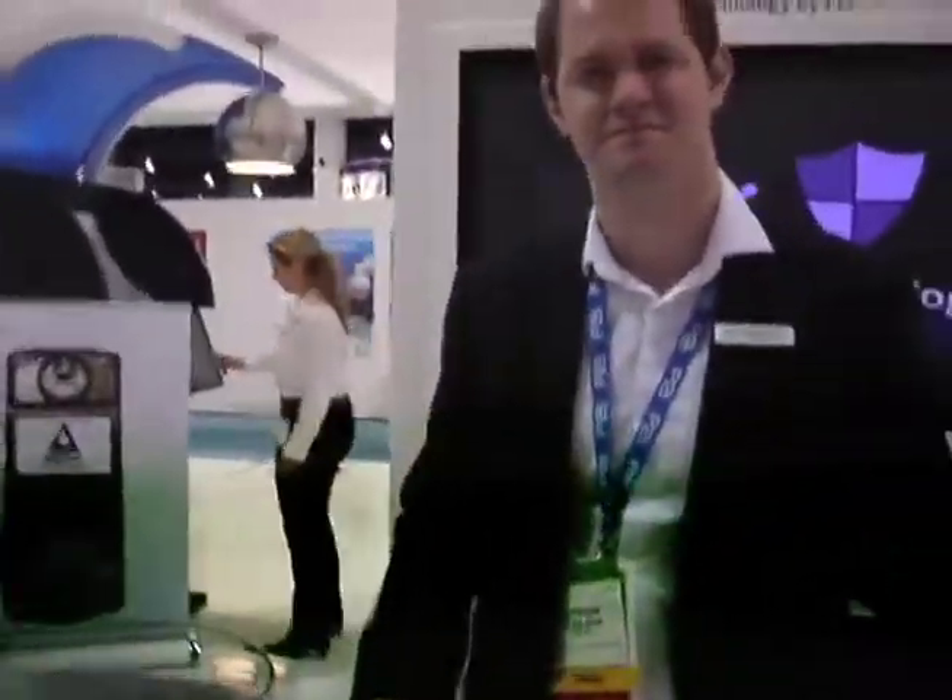Hi, this is Larry Seltzer at CES 2012. I'm here with Dr. Stephen Coulson of P2i. They make materials to insulate electronics from water. They're, for instance, in the new Droid Razr. But this demonstration is a little simpler, more interesting. Please show me what you're doing here.